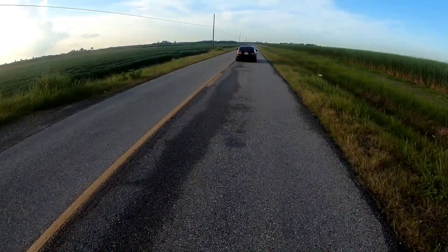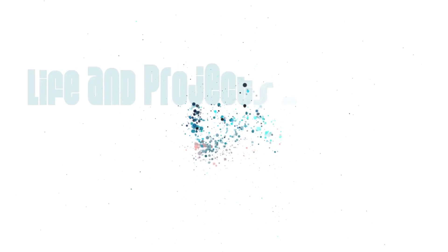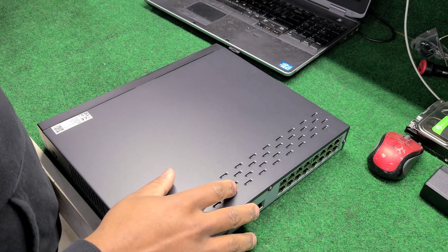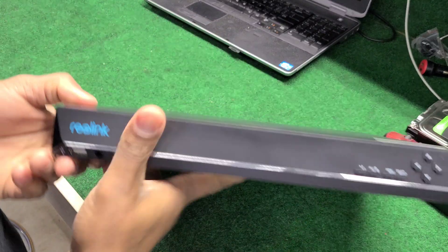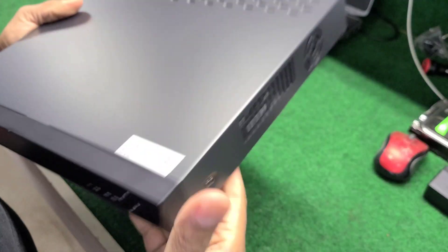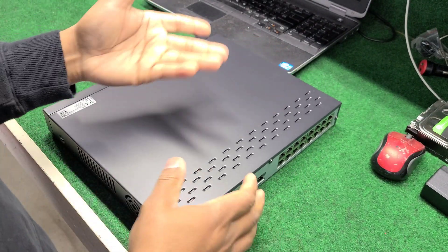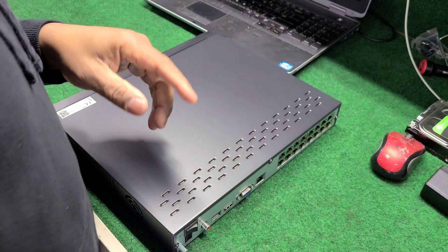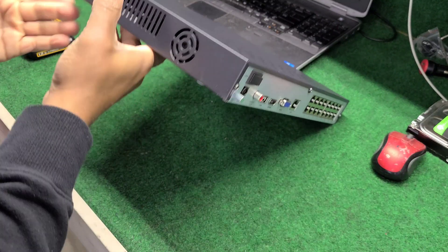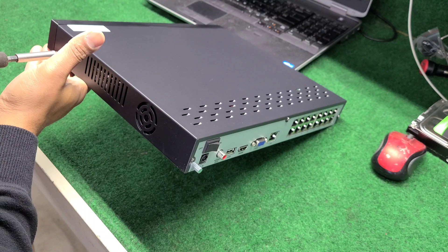This is the NVR — this is the 4K NVR, but all the NVRs have these same boxes. I'm gonna do a quick video just showing how to do a hard drive upgrade. It's very simple, but you know it doesn't do justice to see it on video.